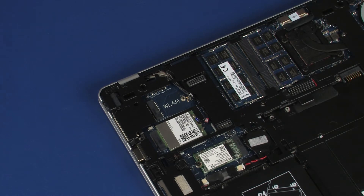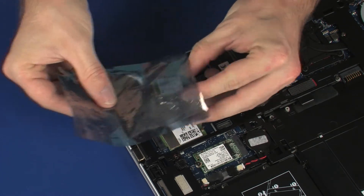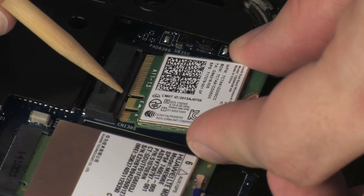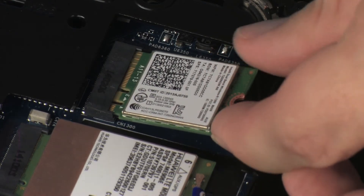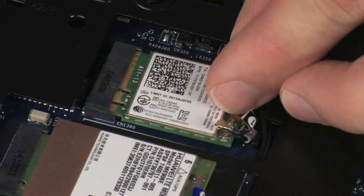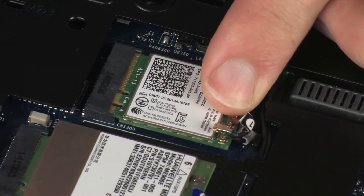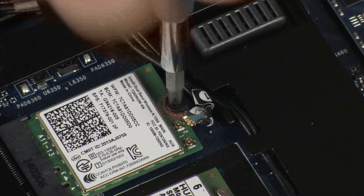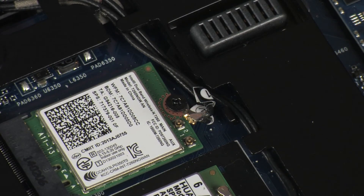Grasp the wireless module by the edges and remove it from the static-dissipative bag. Align the notch in the wireless module with the key in the wireless module slot on the system board. At an angle, gently insert the wireless module into its slot on the system board. Replace the 3 mm P1 Phillips-head screw that secures the wireless module to the system board.